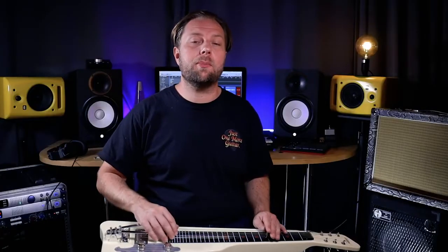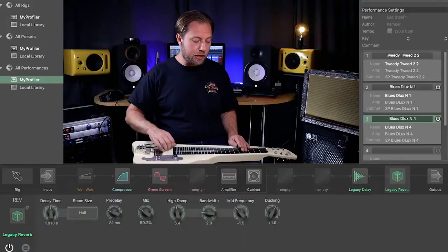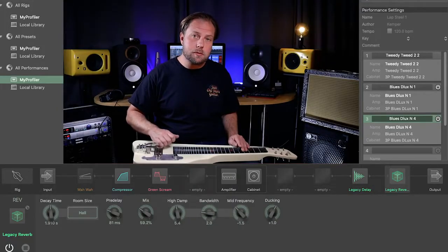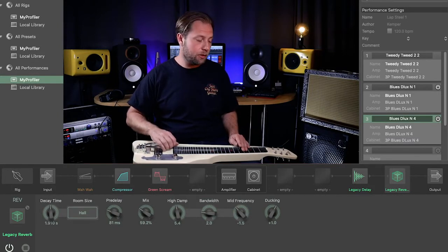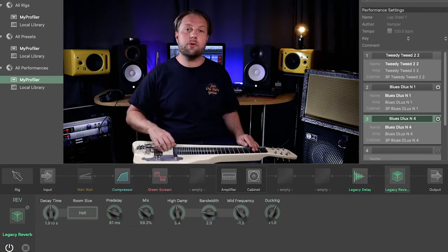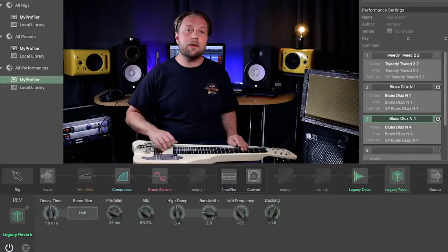Like in most of my other videos, I'm playing through my Kemper Stage profiler. Here you can hear a Fender Blues Deluxe profile — a clean profile by Michael Britt — with some tube screamer on top, a bit of delay, and loads of reverb.